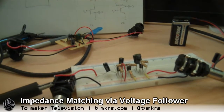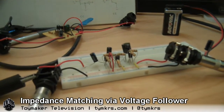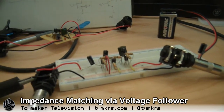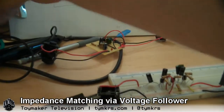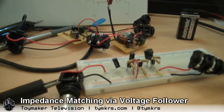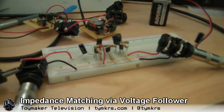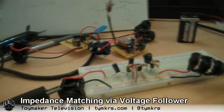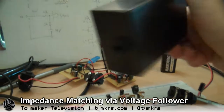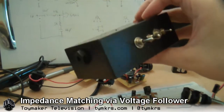Hey guys! I've been working on improving something for a while — it's kind of important to me. You guys have been following along as we cook up a solution to the problem of how do you build a preamp for a high impedance input. Here's a JFET preamp that we built a little while ago that does exactly that.